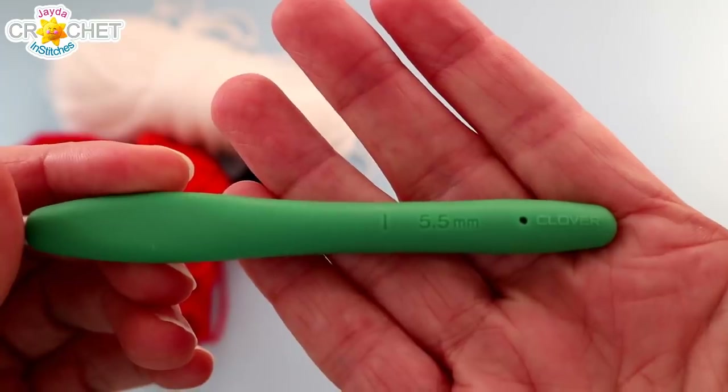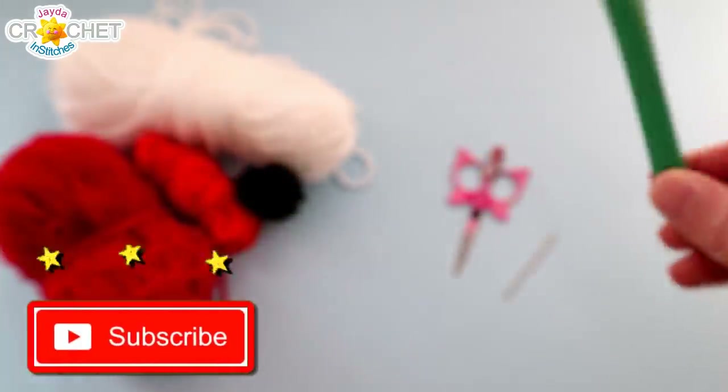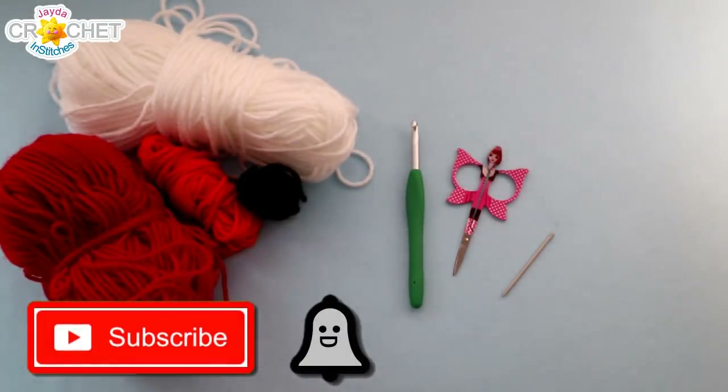The 5.5mm hook is also known as an I or a 9 in the US, or a size 5 in the UK. And if you haven't already subscribed, be sure to click that button and the bell so you never miss another episode. Once you've got all that together, we can get started.